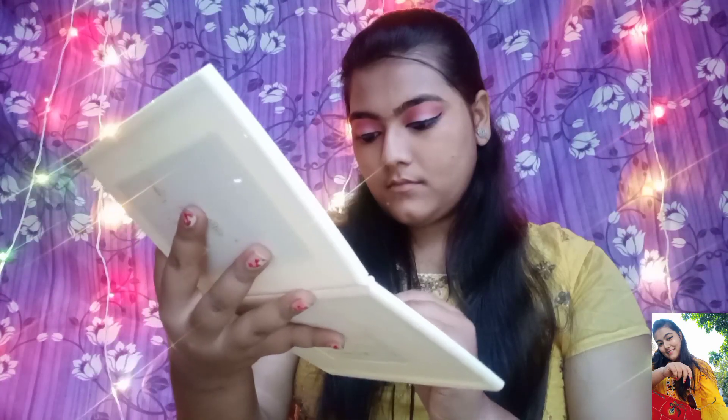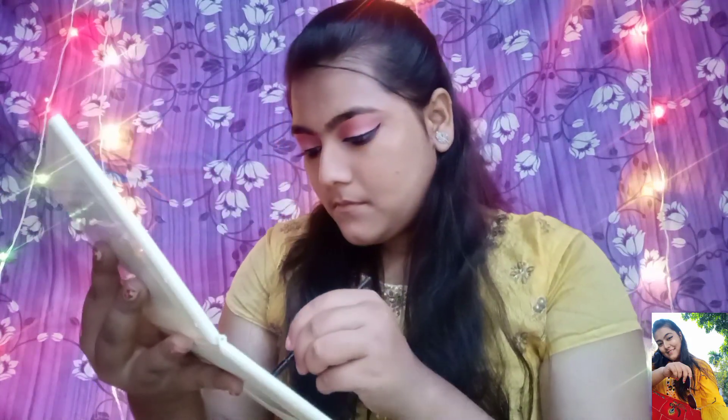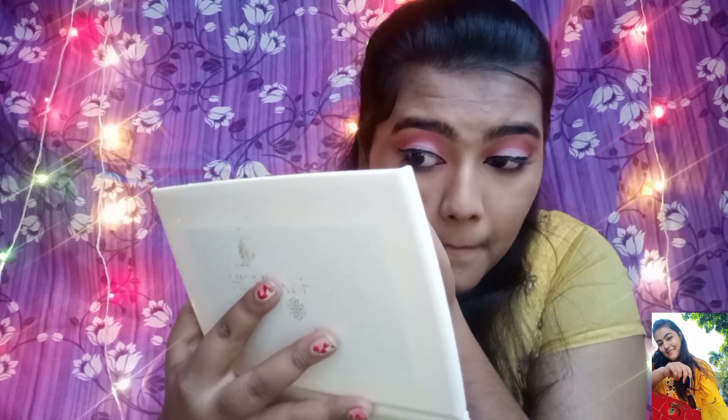Now I am going to apply this orange shadow to my under eye using a sponge brush, which gives a bold look to the eyes. I am going to apply the same process to my other eye. Now my eye makeup is complete.